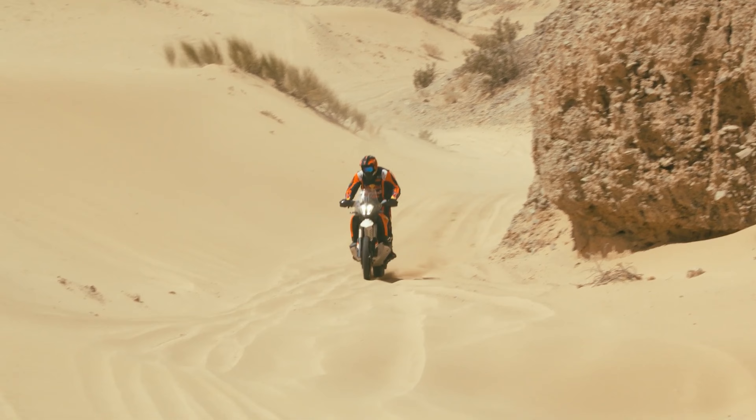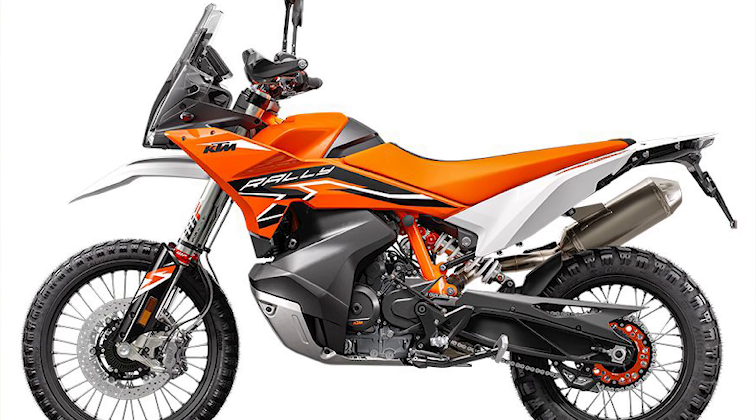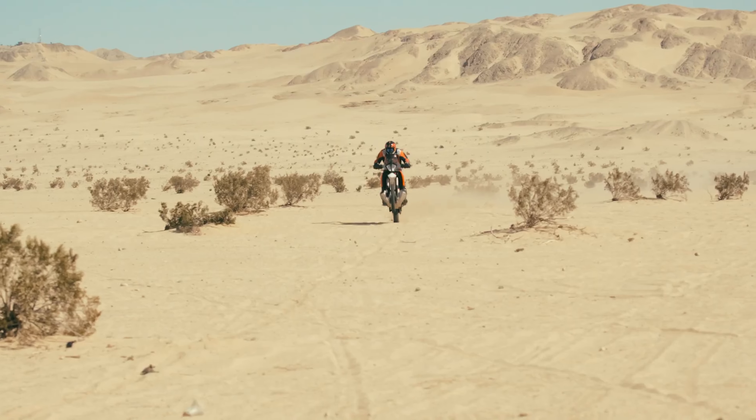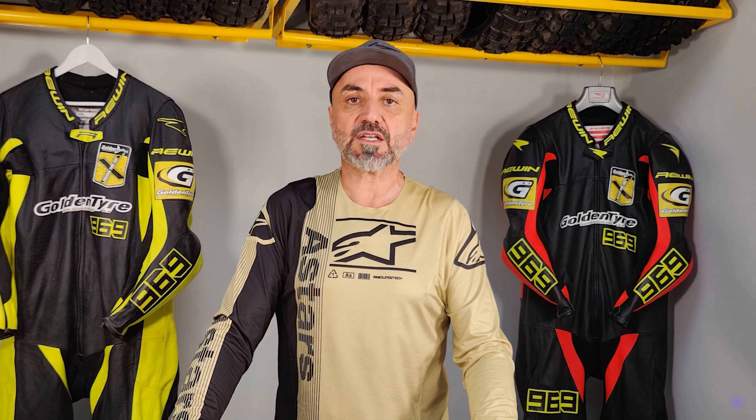Next in line is the KTM Adventure 890R Rally. This bike is a beast, plain and simple. Its 809cc parallel twin engine is a powerhouse, delivering raw, unadulterated torque that will have you grinning from ear to ear. Combine that with its lightweight chassis and nimble handling, and you've got a recipe for off-road domination. The Rally version has 270 millimeters of travel on suspension, and this is a super plus.